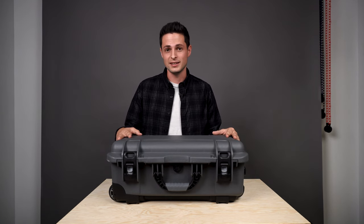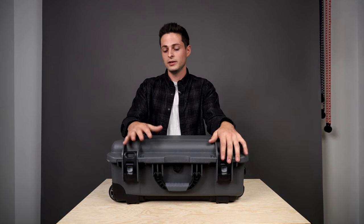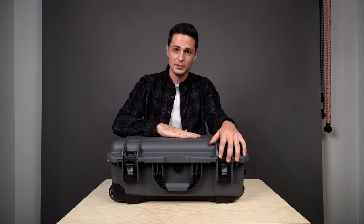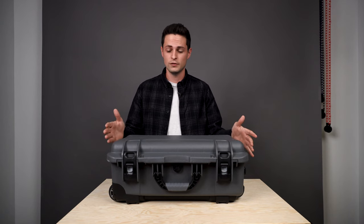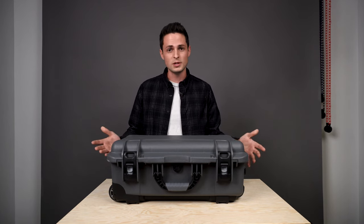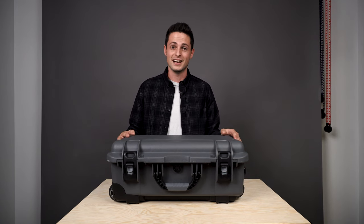This case is travel size. You can bring this on an airplane with you, so you don't have to worry about other people handling your luggage — you have all your camera gear safe with you on the plane. This is a really great option specifically for destination wedding photographers because you're hauling around a ton of equipment, a ton of cameras. You've got so much money in this thing and you just want to have it with you at all times.